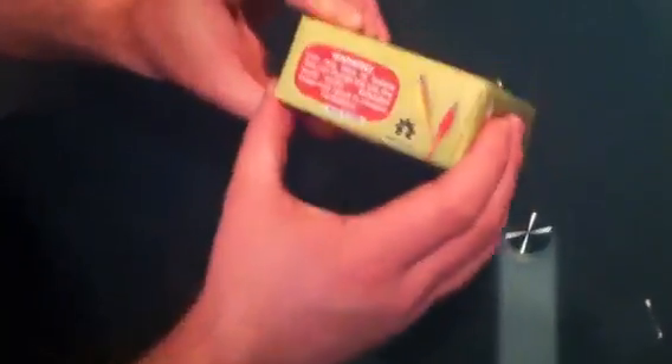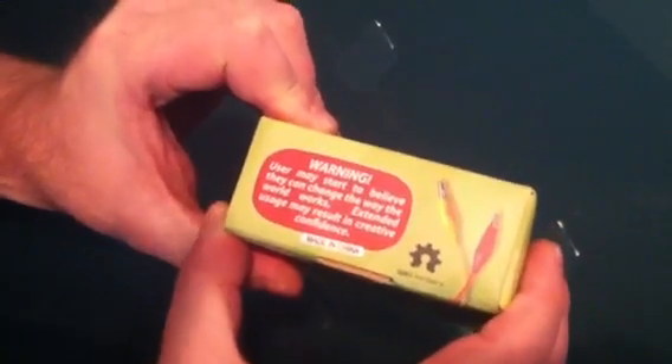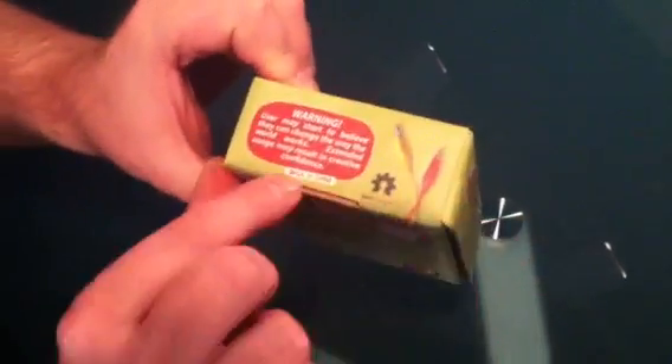I've already removed the safety seal there. Warning: user may start to believe they can change the way the world works. Extended uses may result in creative confidence. That's the hope, right? It's also made in China.